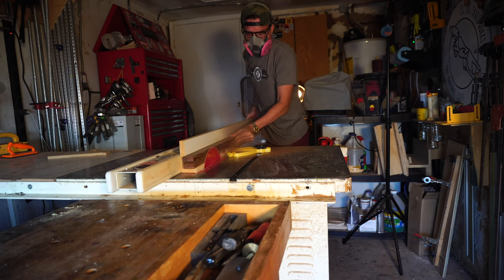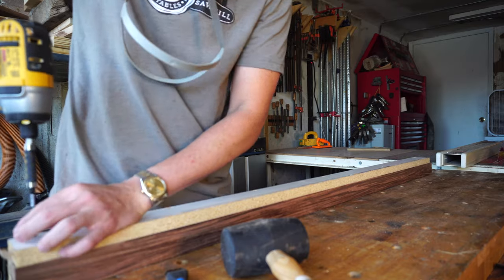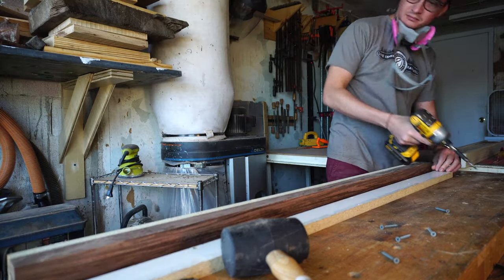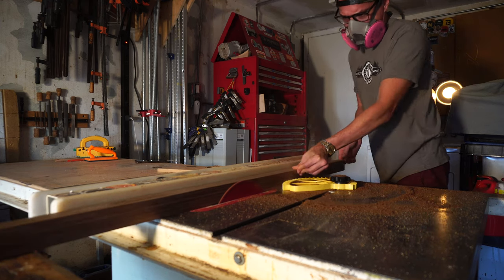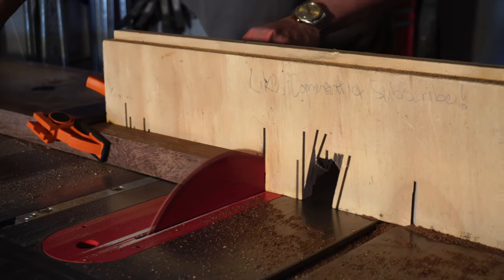Out of the clamps, I'm using the melamine mold as a reference surface to joint the exposed top on the table saw, and that'll give me a start to get the rest of the stock nice and square. Then it's all cross-cut to final length.